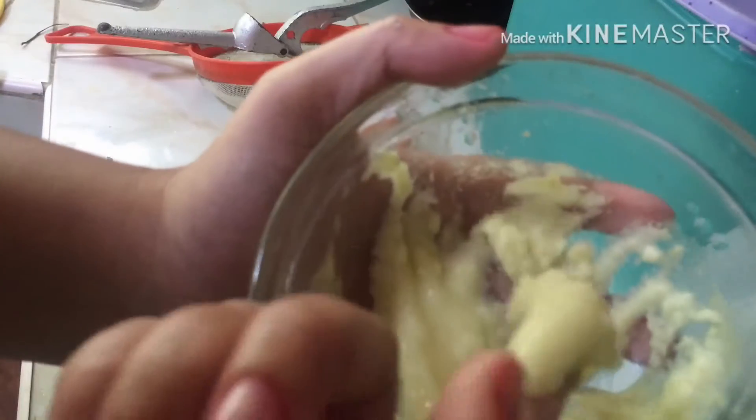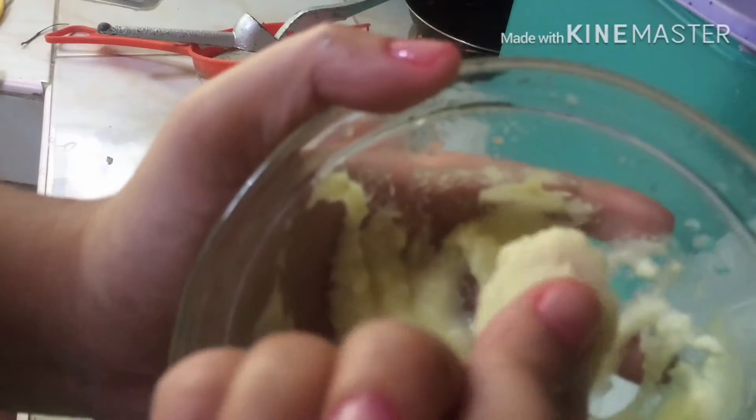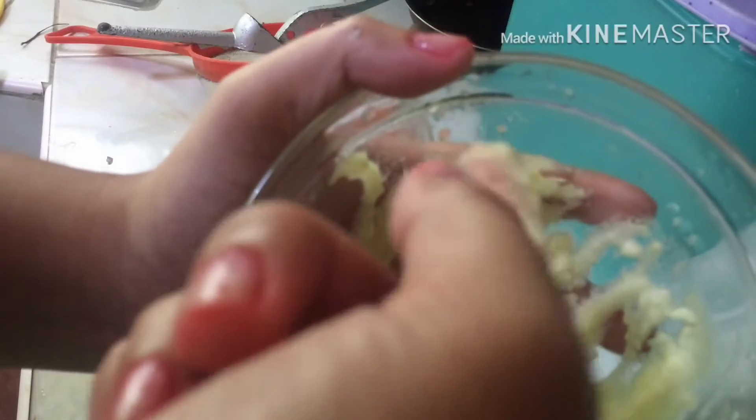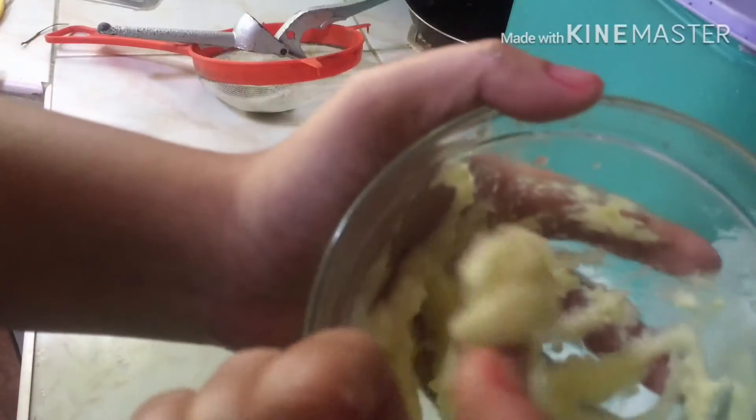So easy lang syang i-apply sa body pag ganito yung texture niya. Kasi pag watery, pag ganyan mo, mahuhulog diretso sya. So pag ganito, mag-i-stick pa to sa katawan natin.